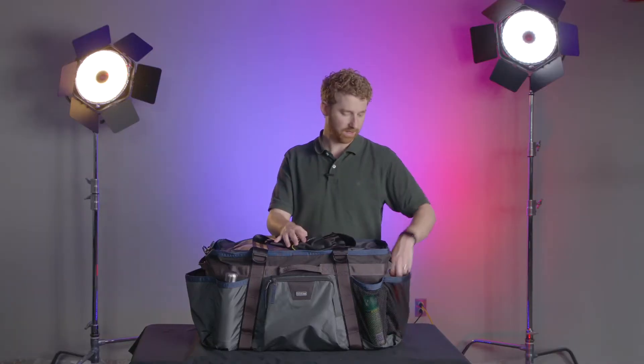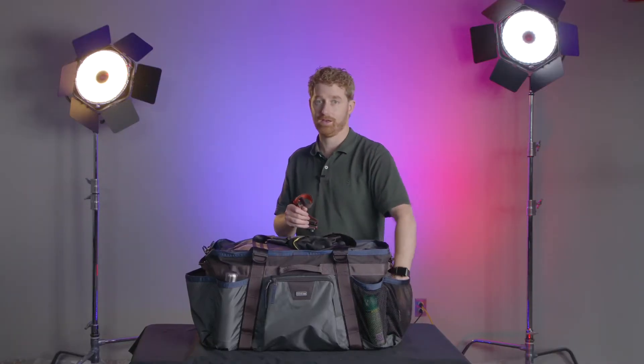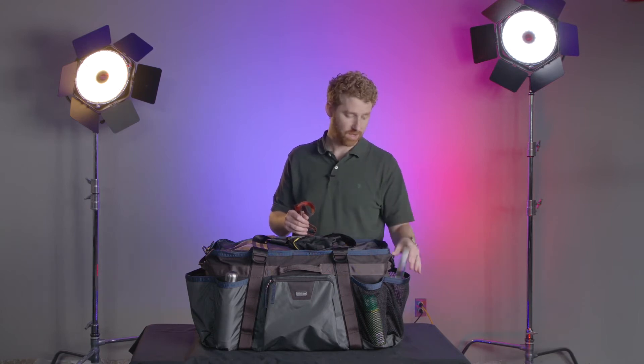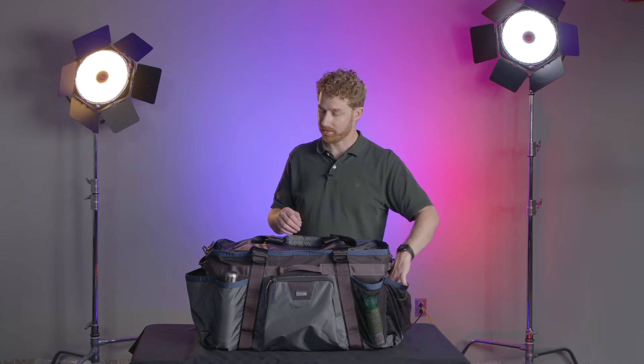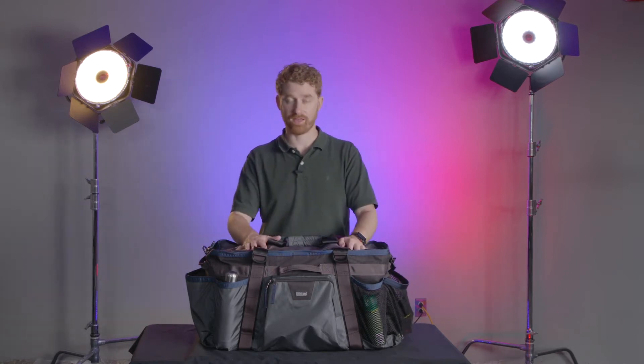I keep a pair of lightweight gloves, a headlamp, and of course my hand sanitizer here on the outside — always at the ready, easily accessible. It is clear to me that like all of the products that Think Tank makes, they have spent a lot of time thinking about how best to design and manufacture this bag.